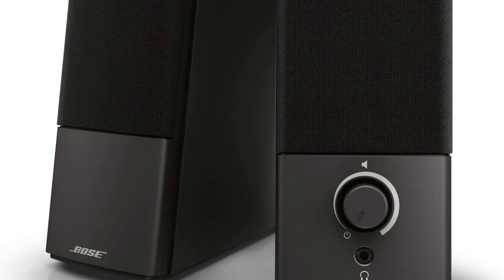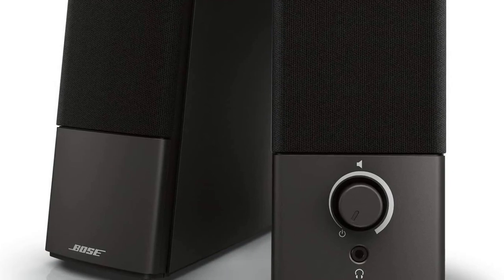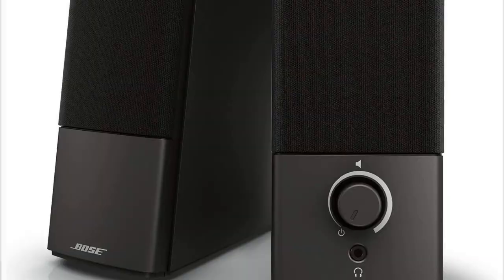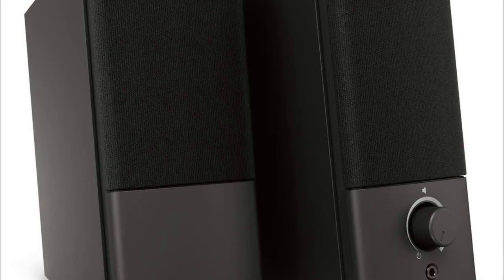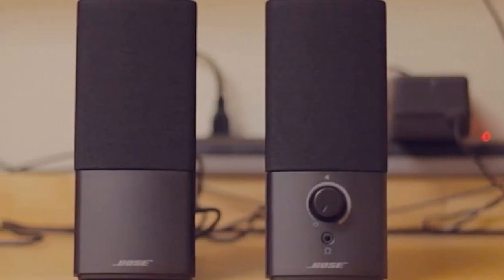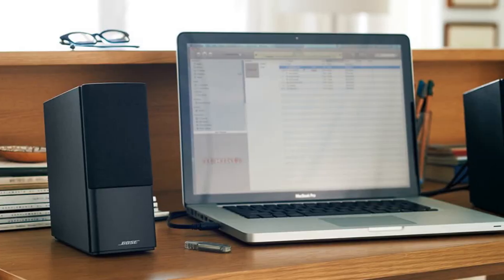Audio quality: The audio quality of the Bose Companion 2 Series 3 Multimedia Speakers is excellent. The speakers deliver clear and crisp audio with a good balance between bass and treble. The sound quality is particularly impressive for their size, making them ideal for listening to music, watching movies, or playing games.